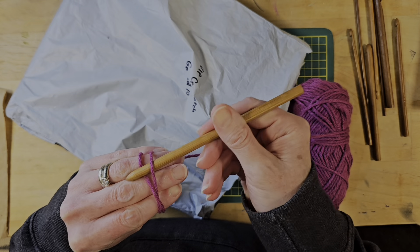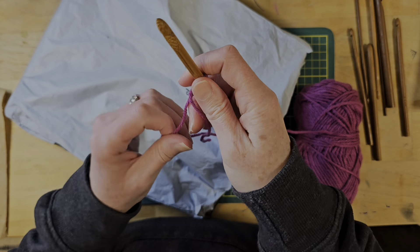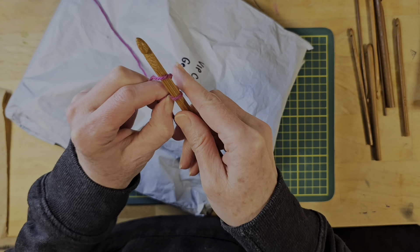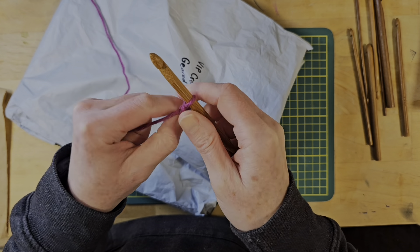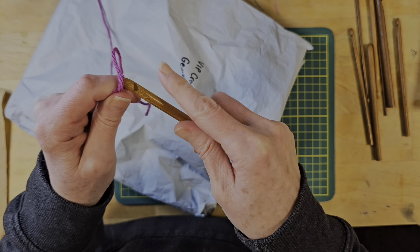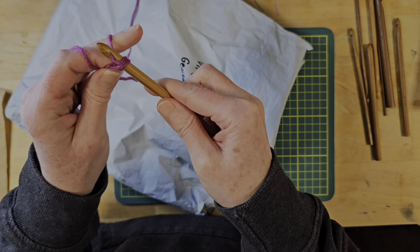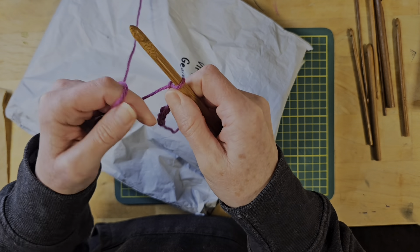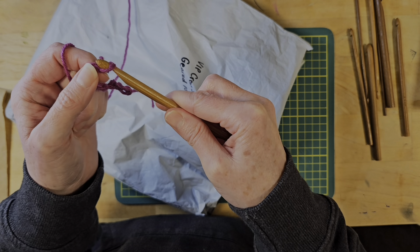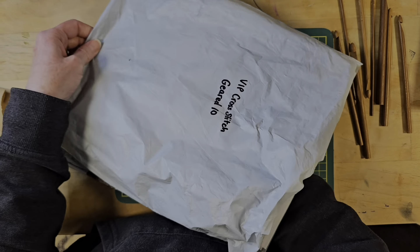Let me just do a simple slip knot and a couple of chain stitches just to see how easy this is to use, because if they work as nice as they look, that would be pretty cool. Super smooth on the shaft. I'm an ultimate beginner in crocheting, but I like that it is smooth and easy to get the stitch through. Thank you, VIP Cross Stitch — that's really nice.